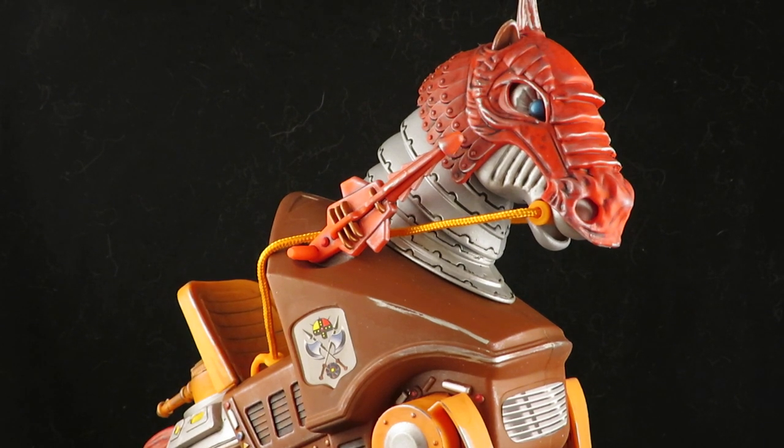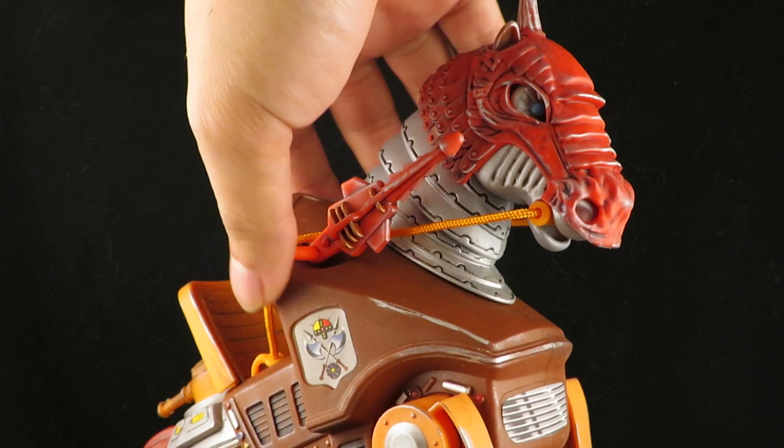Hey guys, this is Solrack333 with another custom review. In here I have the Masters of the Universe Origins Stridor, and this is mostly a touch-up, not a full repaint, but I definitely wanted to add some details to him.